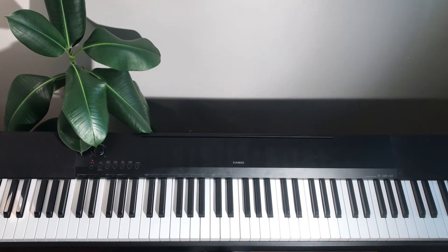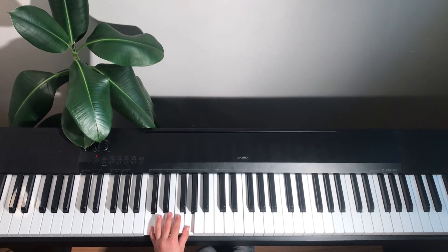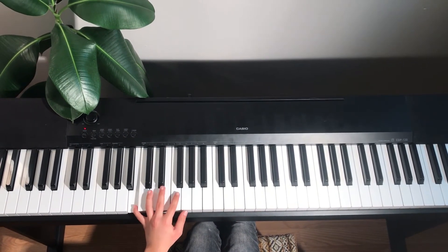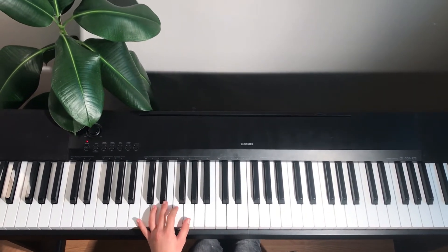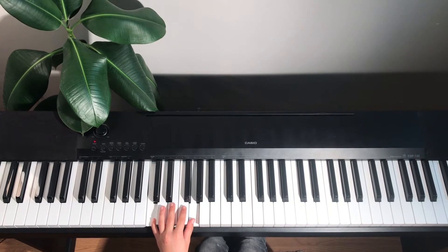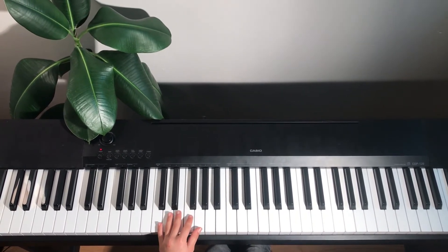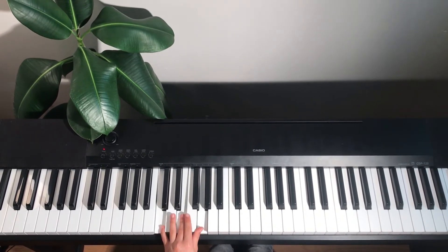We're going to play the left hand now. Starting with C and G together, and then again. After you've played it two times, you're going to play B, F, and G together, and back to C and G. And again, E, F, and G. And after that, you're going to play C, E, and G together. And that's for your left hand.